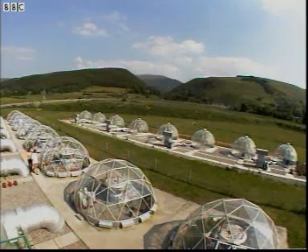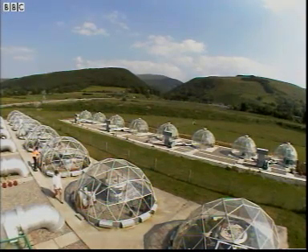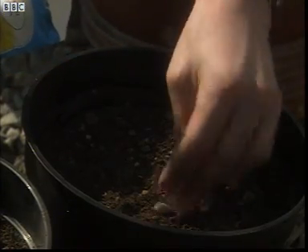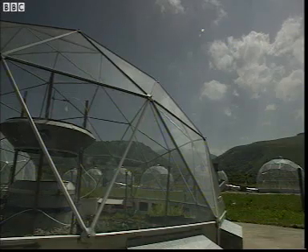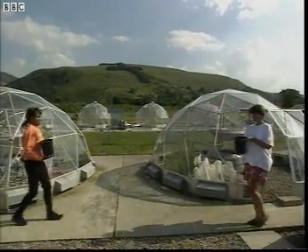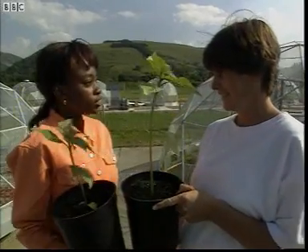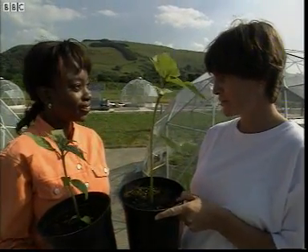Why don't we check on the results of a little experiment? Six weeks ago, Claire planted my favourite seeds — sunflowers. She left some in the control dome and some in the dome with higher carbon dioxide levels. So, how have they done? Yours is bigger than mine. That's because your dome had more carbon dioxide in it. That's right — more carbon dioxide, more growth.